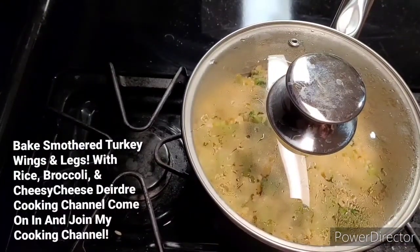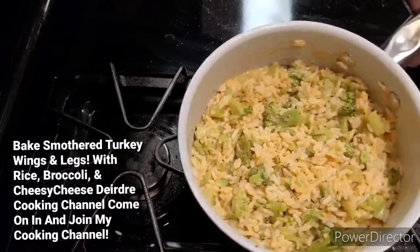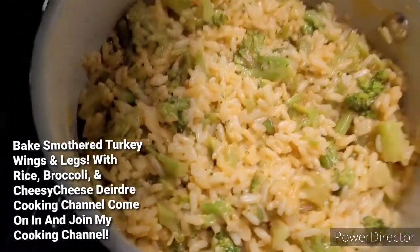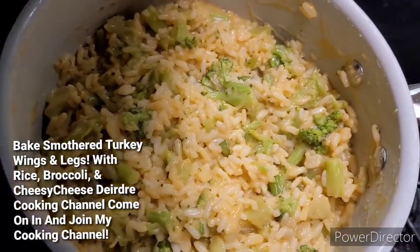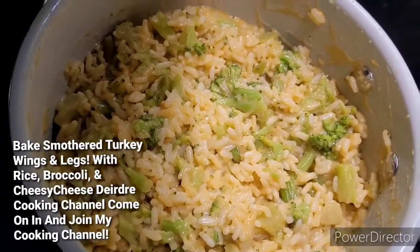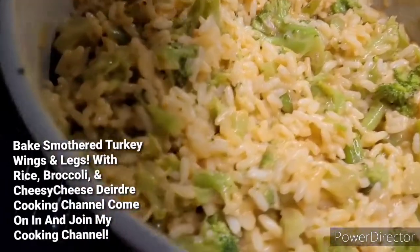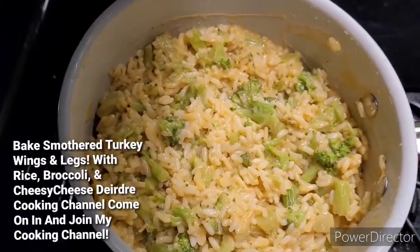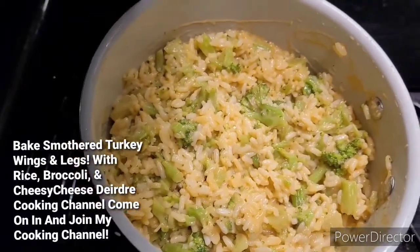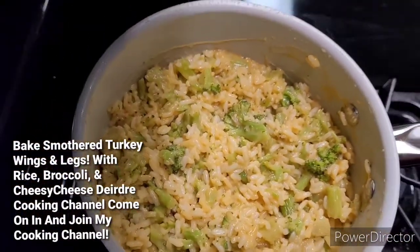So I made some cheese rice. I'm going to cook some rice, steam some broccoli, and put cheddar cheese over it. Simple, easy side dish. And I think my turkey is ready — I'm going to go ahead and take it out from the oven.